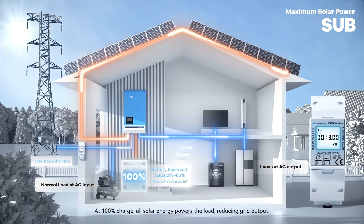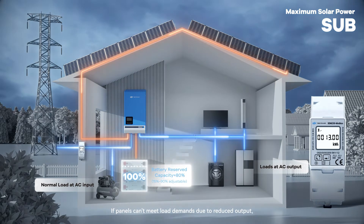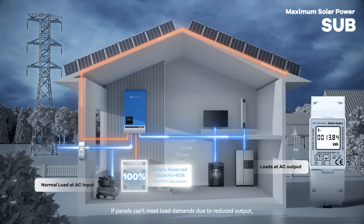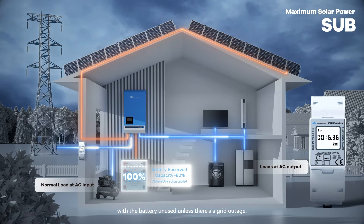At 100% charge, all solar energy powers the load, reducing grid output. Grid support depends on solar panel capacity. If panels cannot meet load demands due to reduced output, the grid provides additional power, with the battery unused unless there's a grid outage.